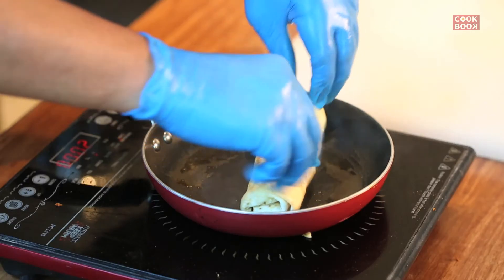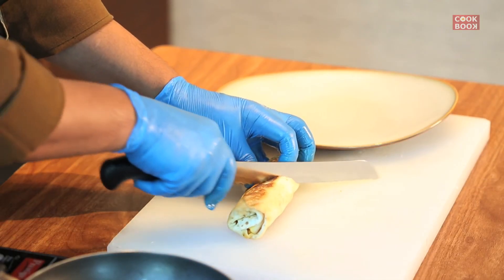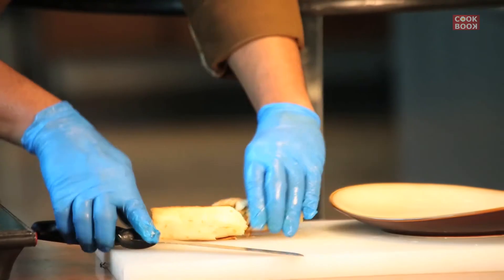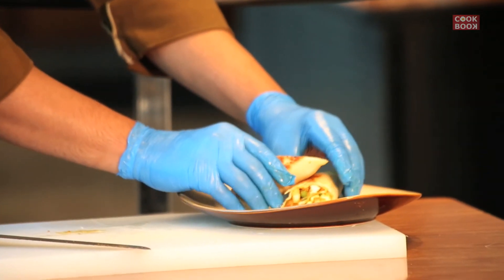Now we will serve it, cut it one by two. Then we will serve it with chutney and onion.